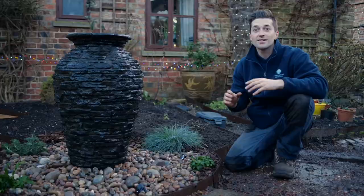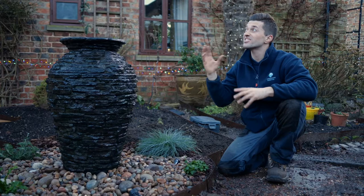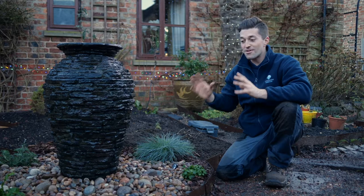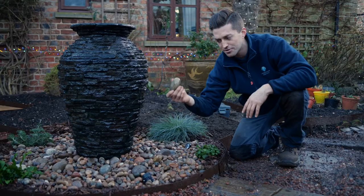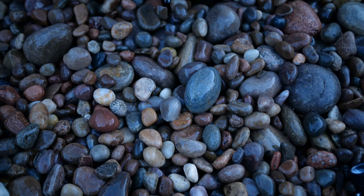Now we're at the end of the day — it's been a really productive day. We got all the digging done in the morning, and all the technical work — the plumbing and electrics — done later in the afternoon. It's getting to about three o'clock, maybe half three, and it's starting to get a little bit darker, but we're ready to turn it on. You can see we've got a lovely mixture of Scottish pebbles and cobbles, all different sizes. When the water runs across them, you get some really beautiful colours.